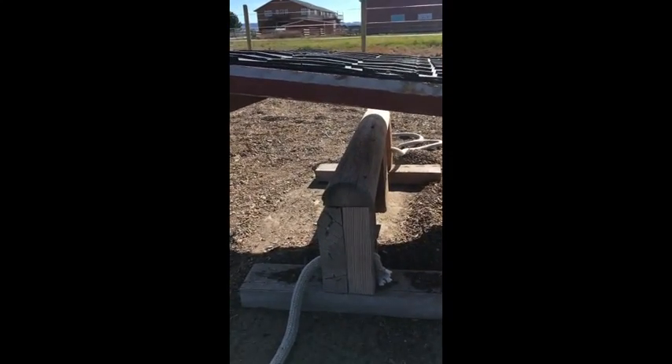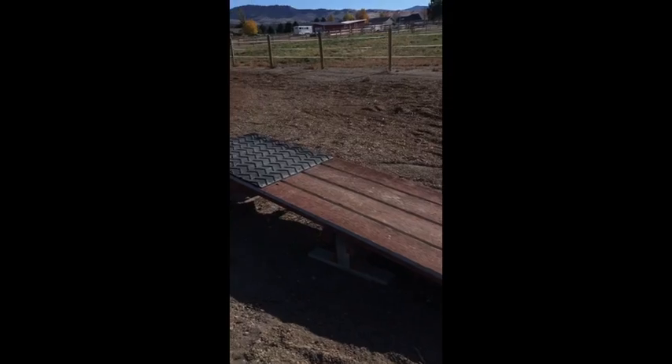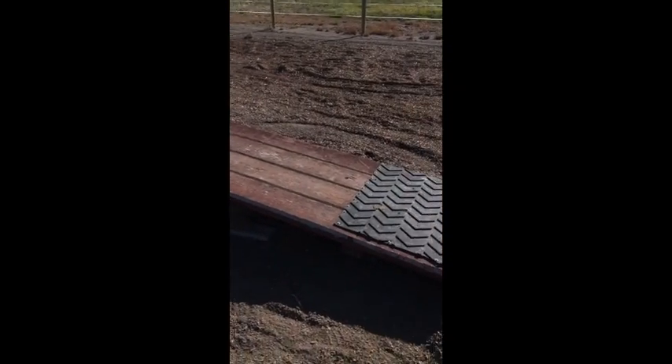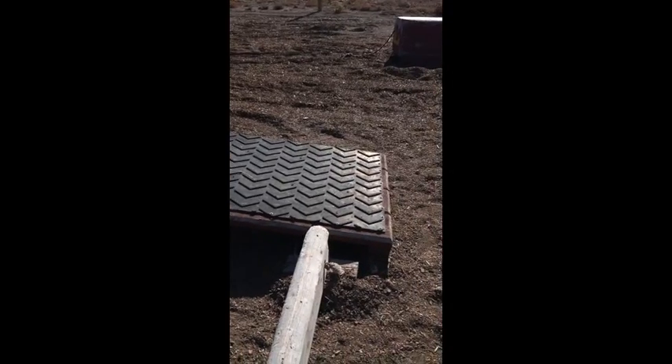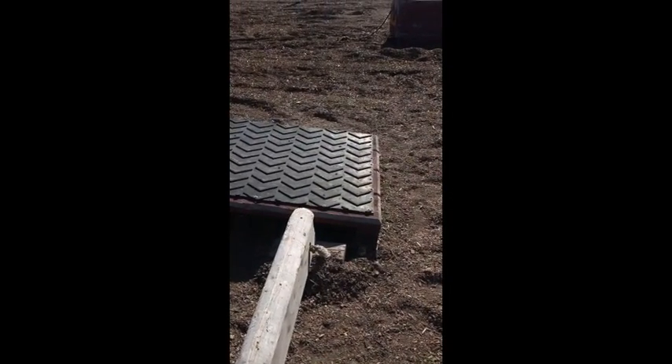Make sure your teeter-totter is twelve feet long — at least ten. I tried to cover it with some conveyor belt and weight one end, so put a couple extra two by fours at one end so one end always goes down.